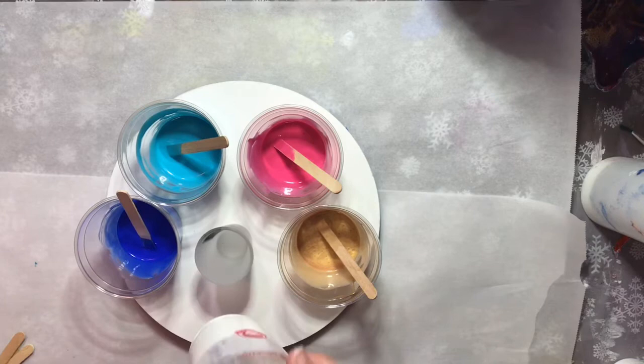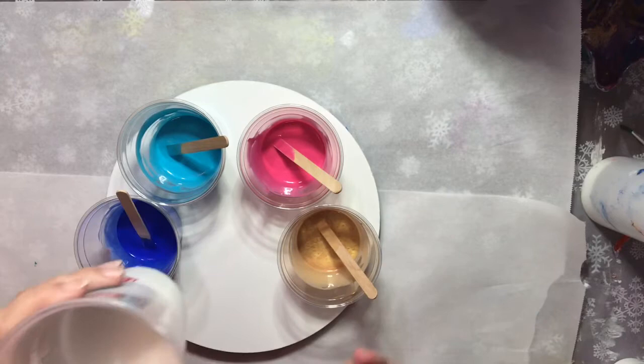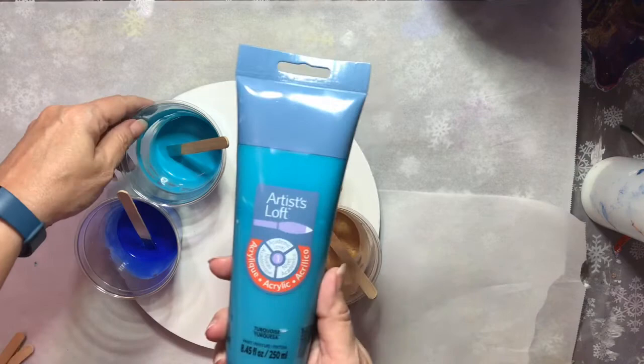Hey y'all, this is Kim with Creative Escapades. Today I'm going to be doing something a little bit different. I've never tried this before, but I'm going to take all these colors, put them in this shot glass, then take this shot glass and drop it down into this cup of white paint, and then flip it over onto this board.